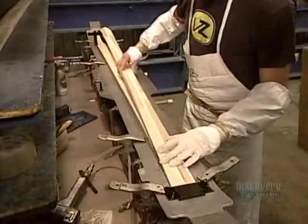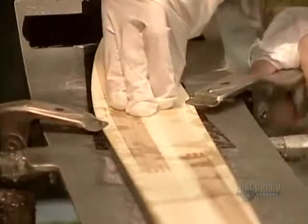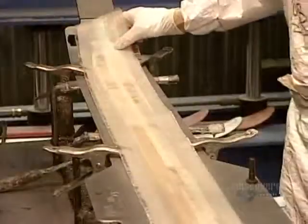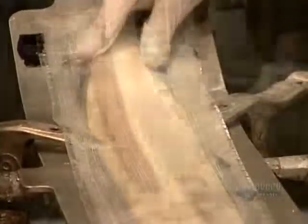The ski's wooden core is made of aspen and birch laminated together. Next comes a sheet of fiberglass impregnated with epoxy for extra reinforcement. The wood core is now sandwiched between two high-resistance layers.